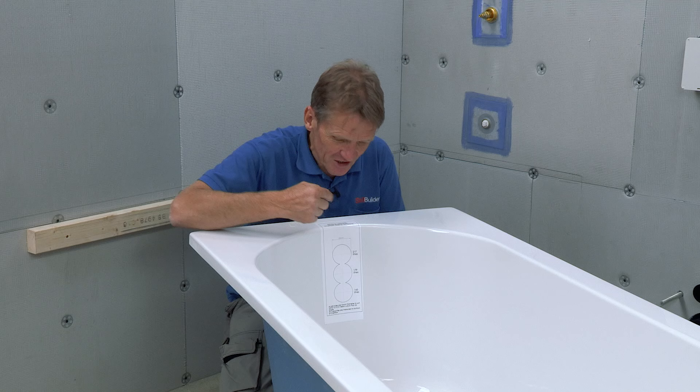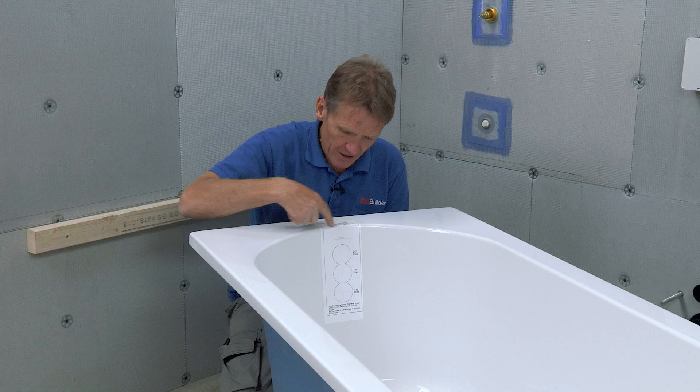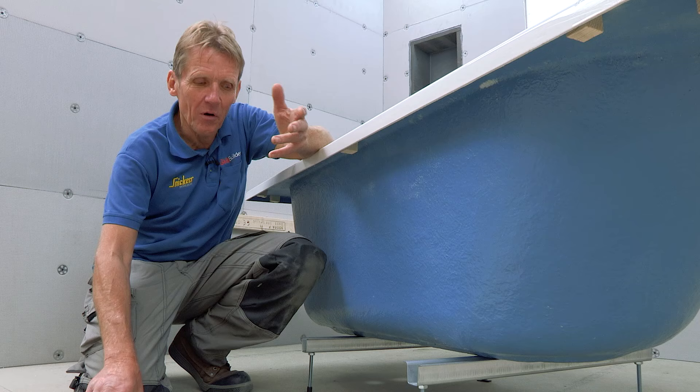You'll also notice there's no overflow. The reason for this is that on some jobs you're required to reduce the capacity of the bath for water saving, so they allow you to fit and position the overflow where you need it. Here's another innovation from Abacus — a template, so you don't have to work out the capacity of the bath yourself; it's already written on there and you just drill the hole according to where you need that capacity to be.